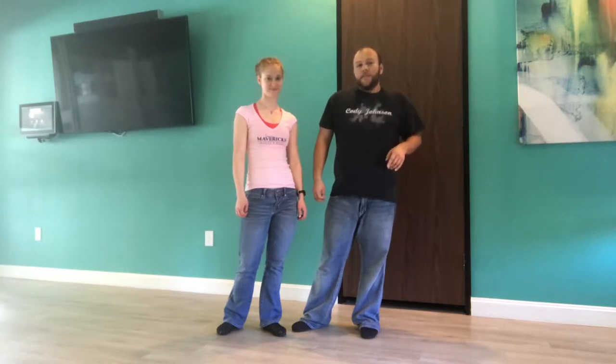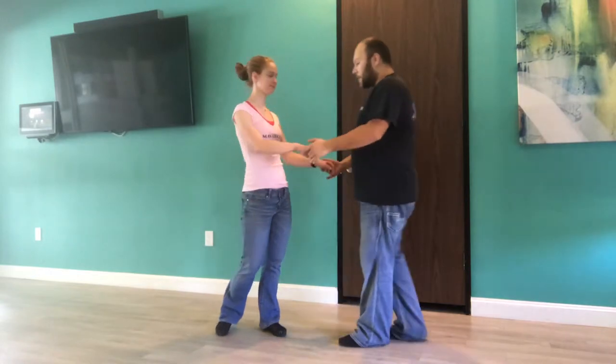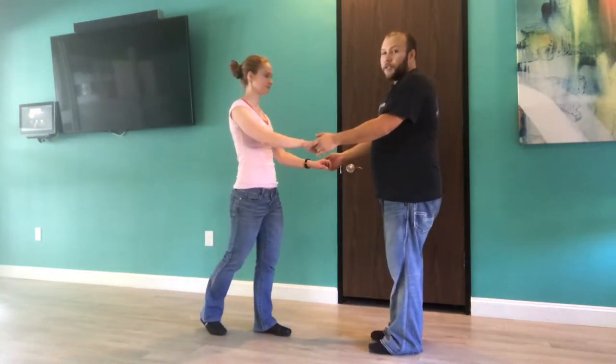The move we have for you guys today is actually the classic pretzel move, and then we'll show you a variation which is called the wind move. Starting with this, I take my follow in a local position.